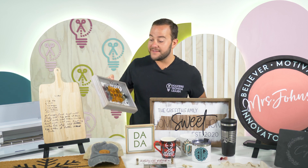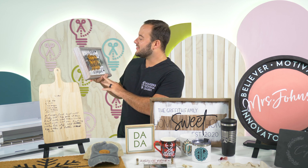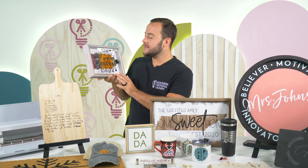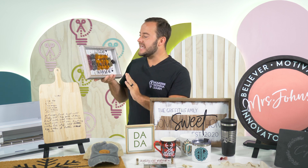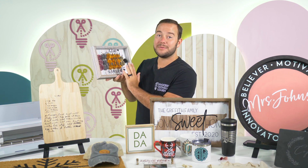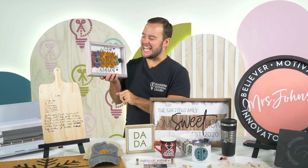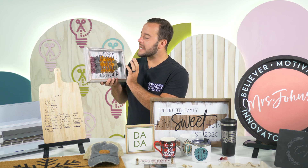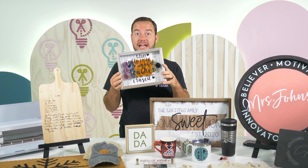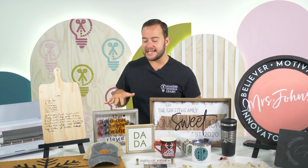Next up, this one's fun — it's a shadow box we did for a school teacher. The quote reads 'The influence of a good teacher can never be erased,' which I love. We have a decorative paper background, rolled paper flowers from a Makers Gonna Learn cut file that we shaped to look like pencils, and then regular permanent vinyl on the glass. It has quite a few steps but it's really elegant — a great gift idea for a teacher at the start of school or end of the year.